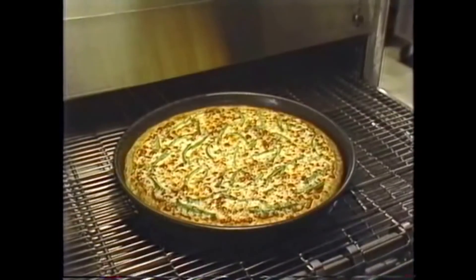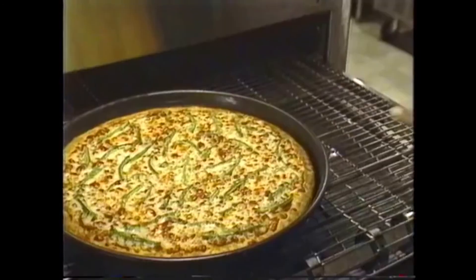Come on, I'll show you how to take it out and serve it. We always use a pan gripper. This one looks great to me. It does.